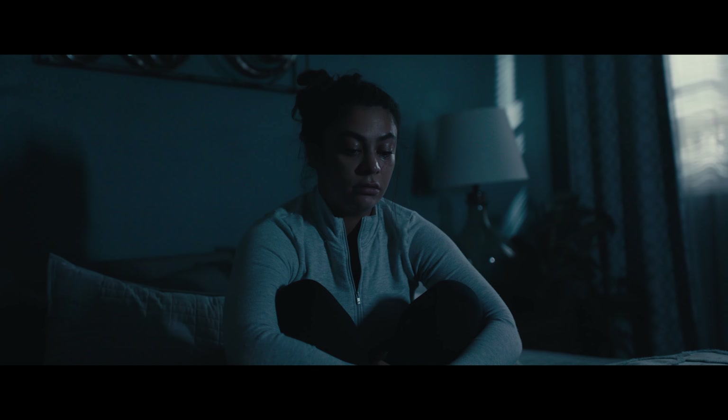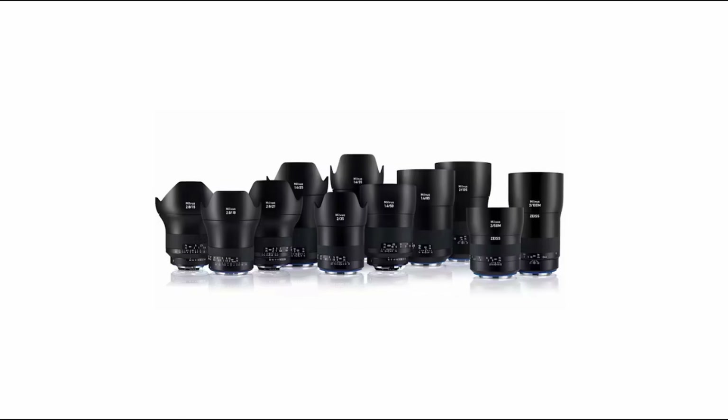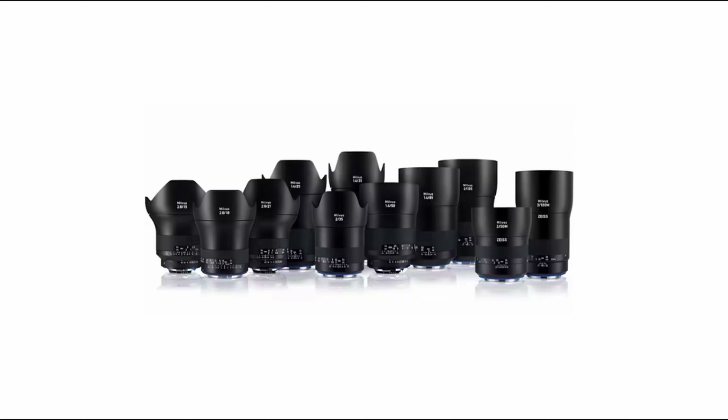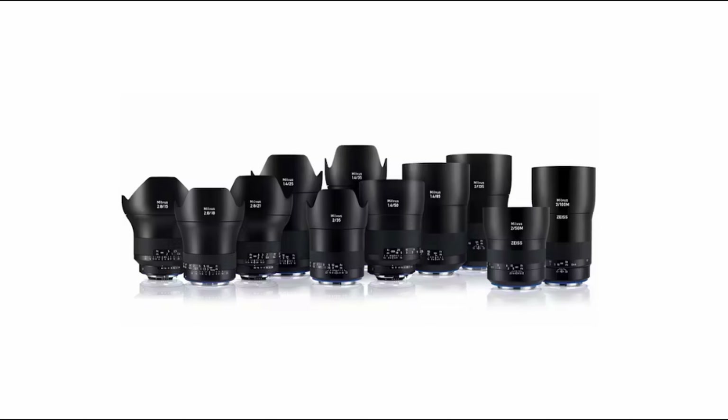If you like what you see and you decide to pick up these lenses, I would recommend getting a couple of Milvises to complete the set. Personally, I would say the Milvises are slightly inferior to the Otis's when it comes to image quality, but they'll match up just fine.